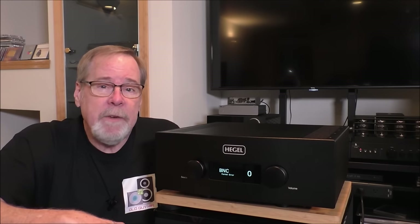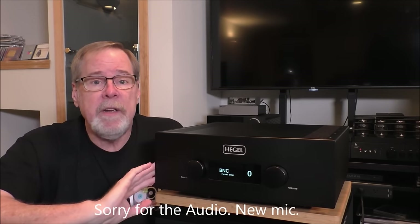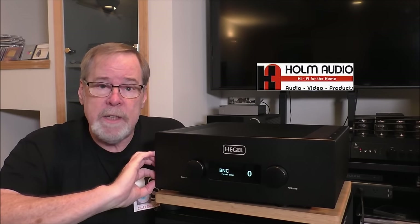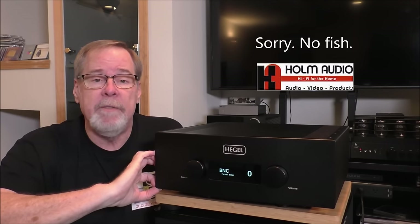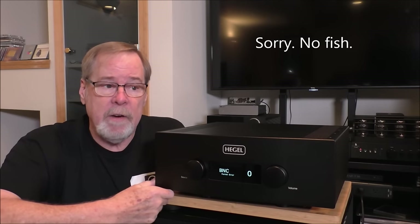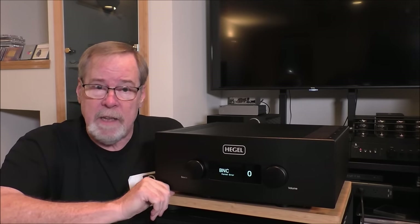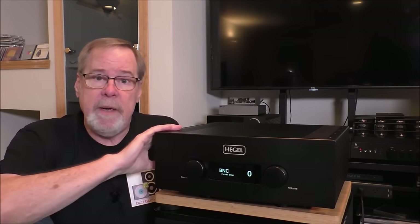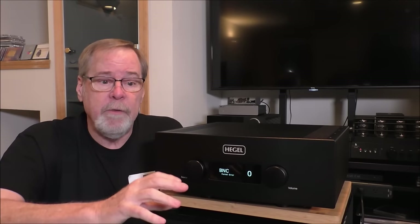The Hegel H590 sat at the top of the Hegel line. It has been discontinued for 2024 and it is on closeout at Home Audio, the folks that were kind enough to let me borrow this one — I'll put a link to their store in the video description. They have several in stock, discounted off the $11,000 retail price. Check with them for that. This thing is a beast, it is a real monster, it is full featured.